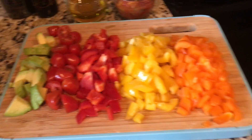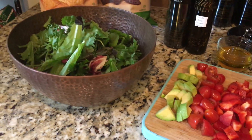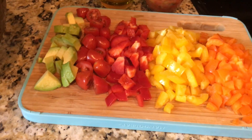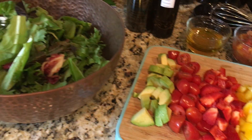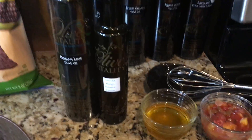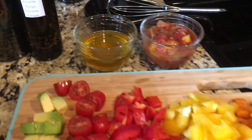Hey guys, it's Jeanette Angel at Olive Vitality again, bringing you another new salad recipe. This one is my taco salad — it's a fun way to use up whatever vegetables you've got in your kitchen, in your fridge, and it's always something nice to do with any leftover taco meat that you might have.